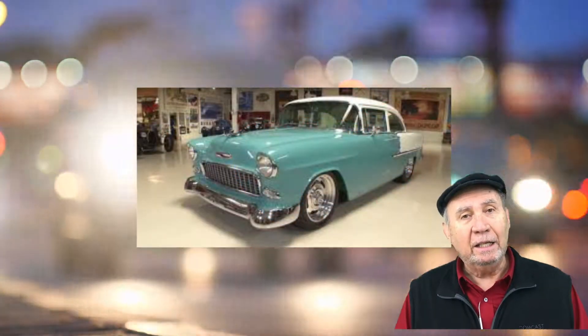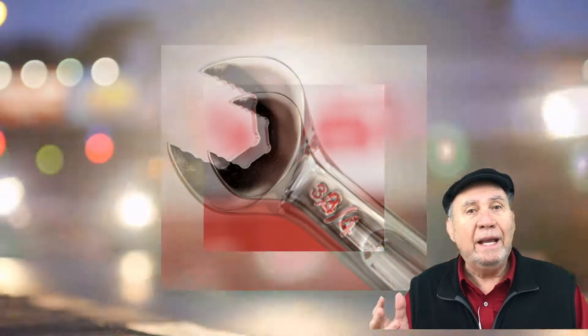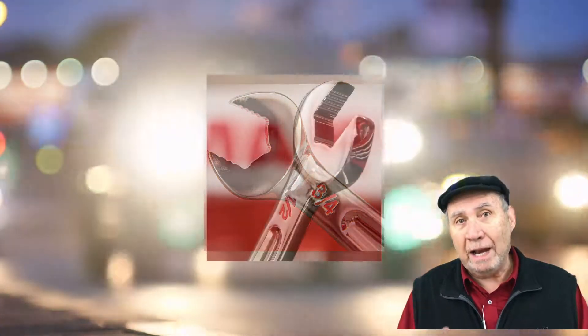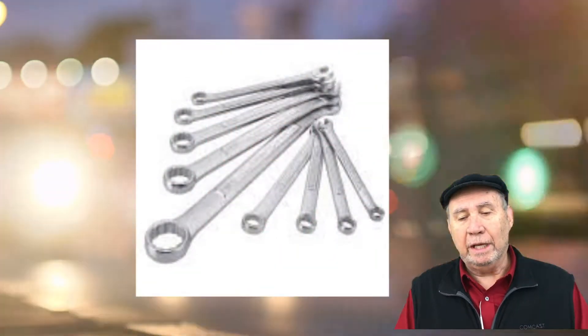A mechanic needs a wrench — three quarters of an inch, seven sixteenths of an inch, one eighth of an inch, five sixteenths. They're all different sizes and they're all fractions based. That's all standard measurements.